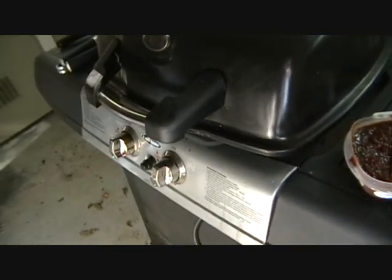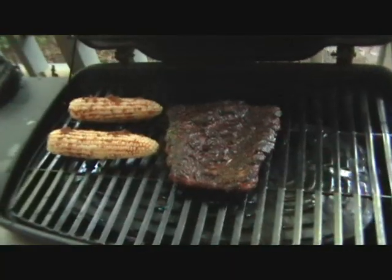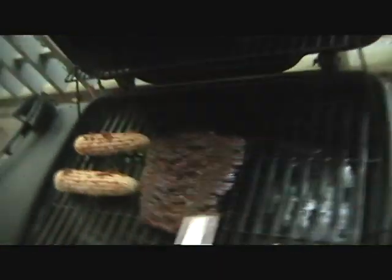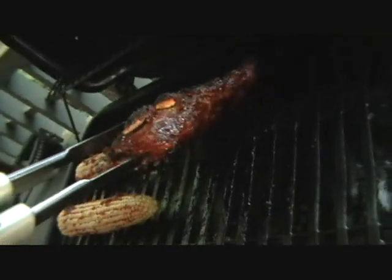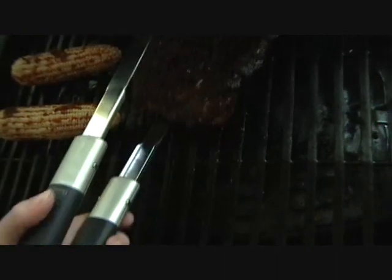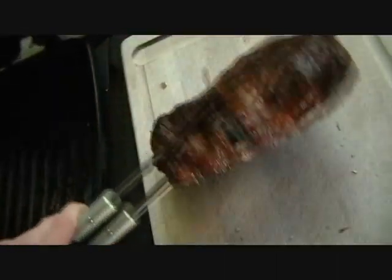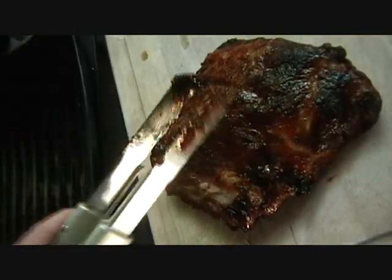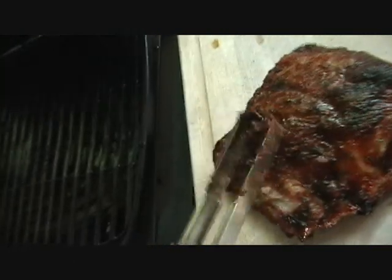All right, we'll be back in a little bit once the ribs are done. Okay, the ribs have got to be done by now. They've been on since about 5:30, so close to 5:40 — they've been on for a while. Oh yeah, that's looking perfect. Nice.